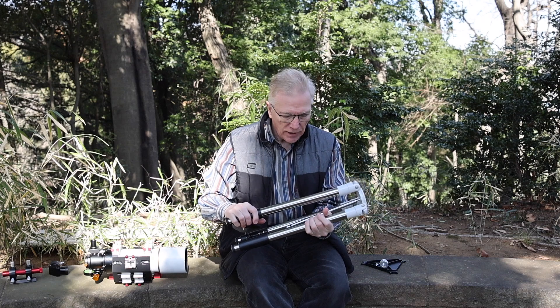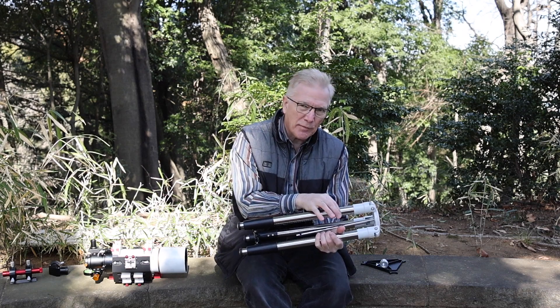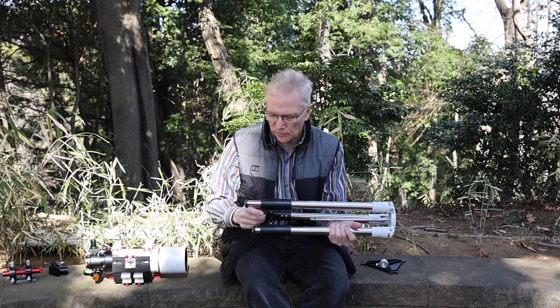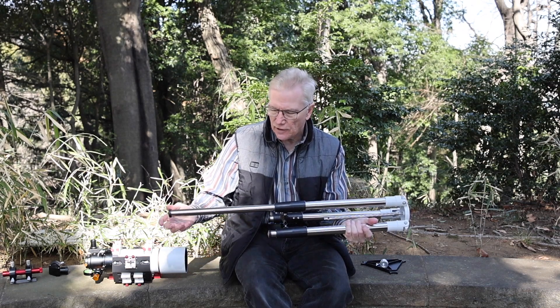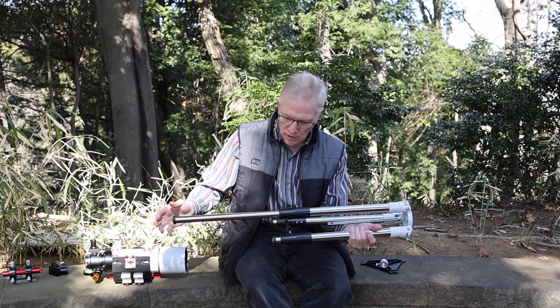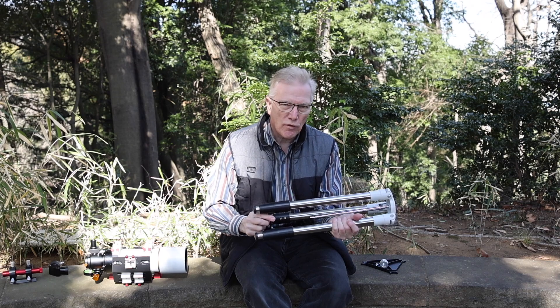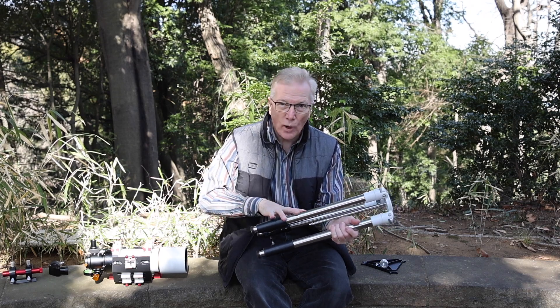This is an aluminum pipe design tripod, 32 millimeters in diameter. It has two sections to its legs. When fully extended, it stands 900 millimeters off the ground. When folded up, it's only half a meter — 50 centimeters or so — which is quite compact.